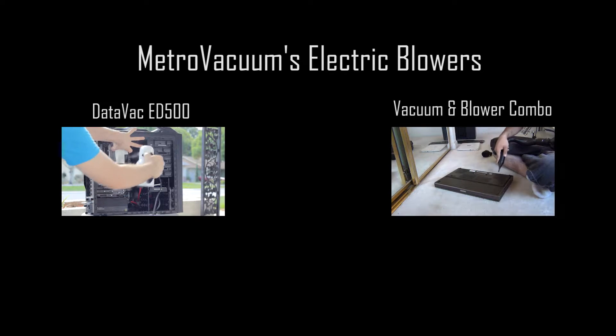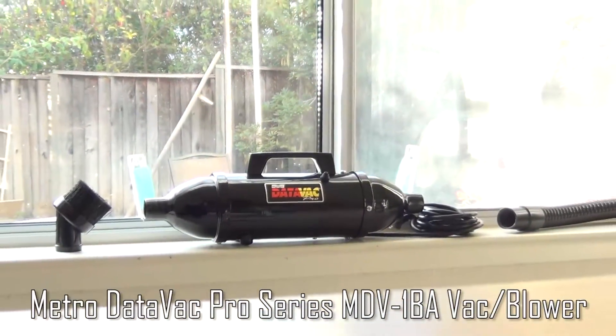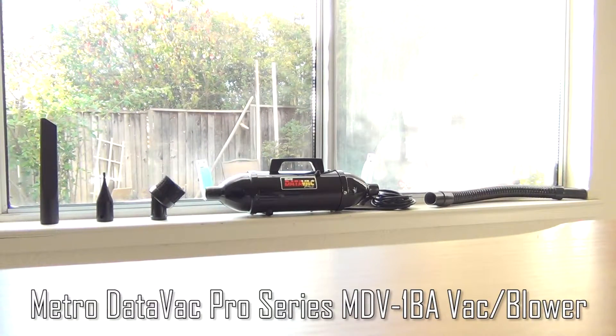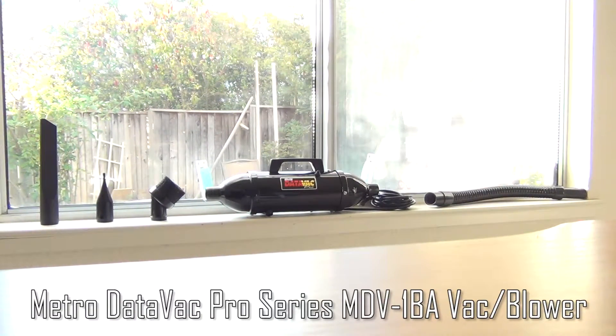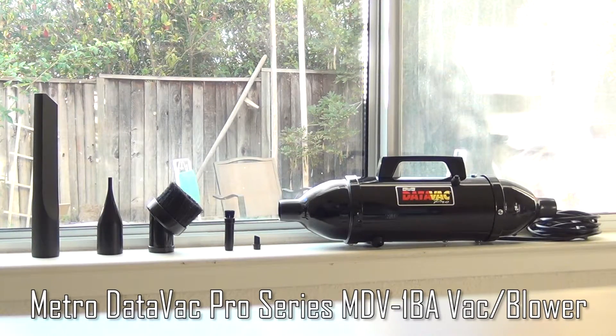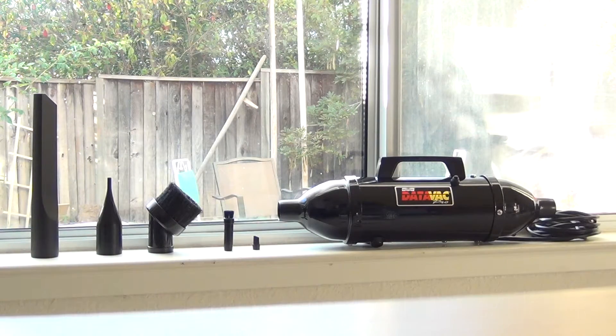The main reason why I wanted the vacuum feature was for dusting. The DataVac Pro Series model MDV-1BA is manufactured in the U.S. by MetroVac and features a 500-watt motor that pushes 70 cubic feet of air per minute out of the blower side and vacuums on the other side. The vacuum and blower combo is housed in an enamel-coated steel case, has a 12-foot cable, and only weighs 3 pounds.